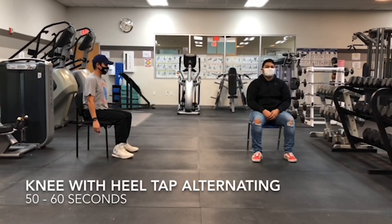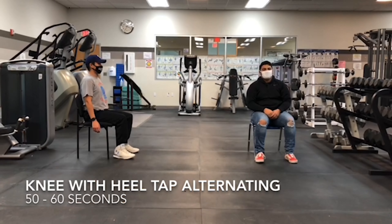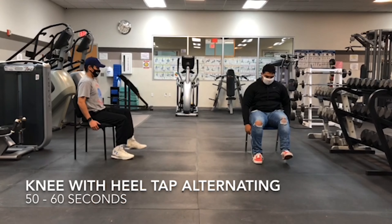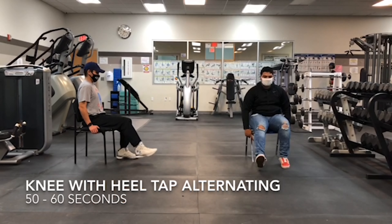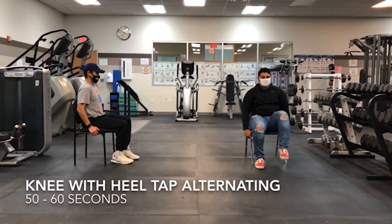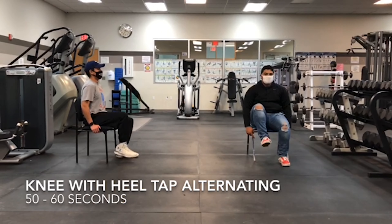The next exercise is the knee with heel tap alternating. You're just going to bring your knee up, down to the ground, and then put it out. Alternate knee up, leg out to your heel toe. That works on your hip flexor movement.